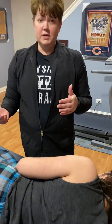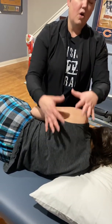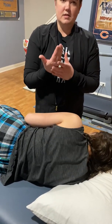So that is one way to do it. Now, if your patient has tons and tons of muscle up here or can't relax, you may not be able to get your hands up in there.